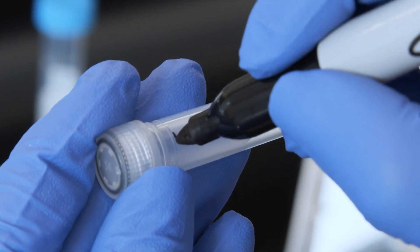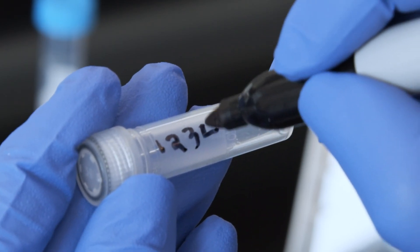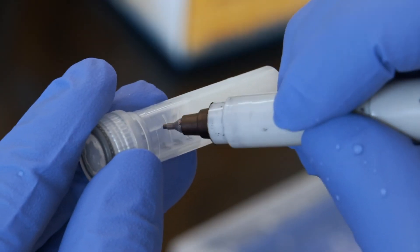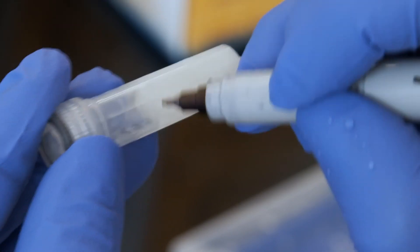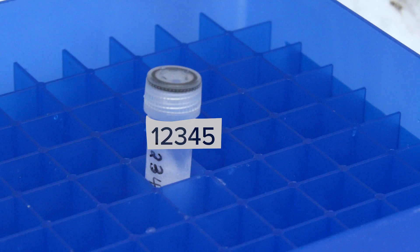First, you'll need to prepare your 50% glycerol solution. You can do this by diluting 100% glycerol in deionized water. Label the tubes by using a marker and writing directly onto the tube. It is important that you do this before freezing because frozen tubes are difficult to write on and the labels can easily unstick from tubes at low temperatures.